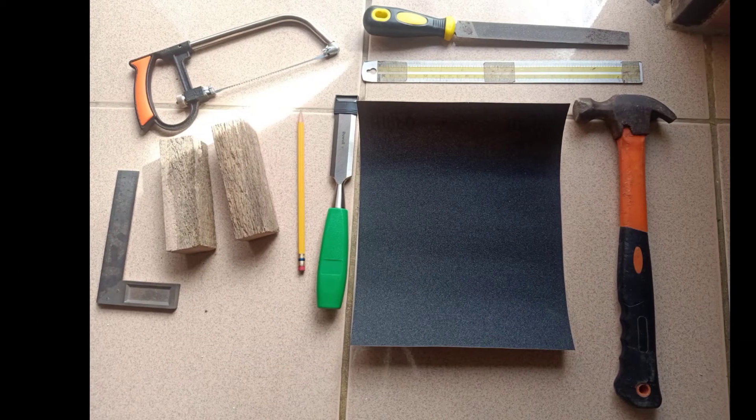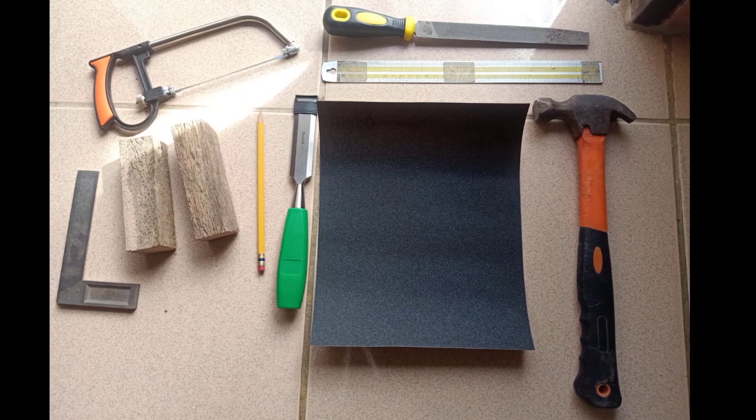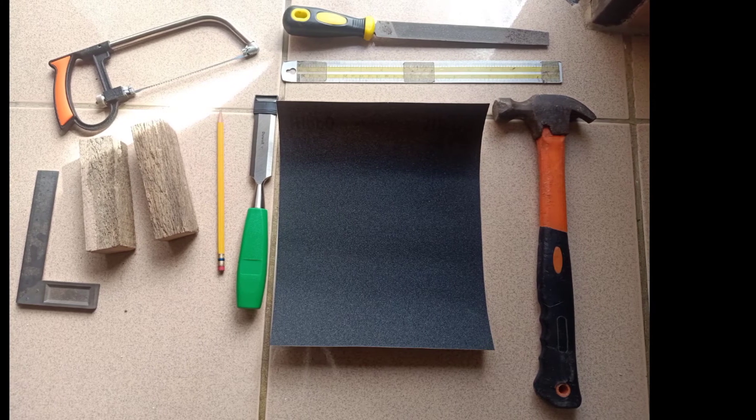First, you need materials like a trisquare, hacksaw, 2x2x5 inch wood, pencil, chisel, ruler, file, sandpaper, and a hammer.